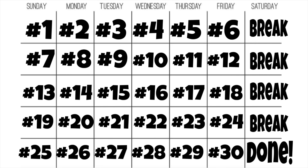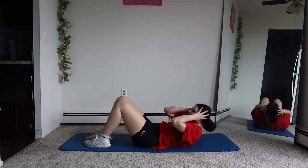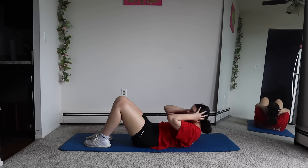Hey guys, welcome back. If you're new here, welcome. My name is Rosie. Today is day number 15 of my 30-day summer body challenge. We're gonna be doing a lower body workout today, and we're gonna get right into it. Thank you so much for joining me on this workout. We're gonna start by doing crunches.